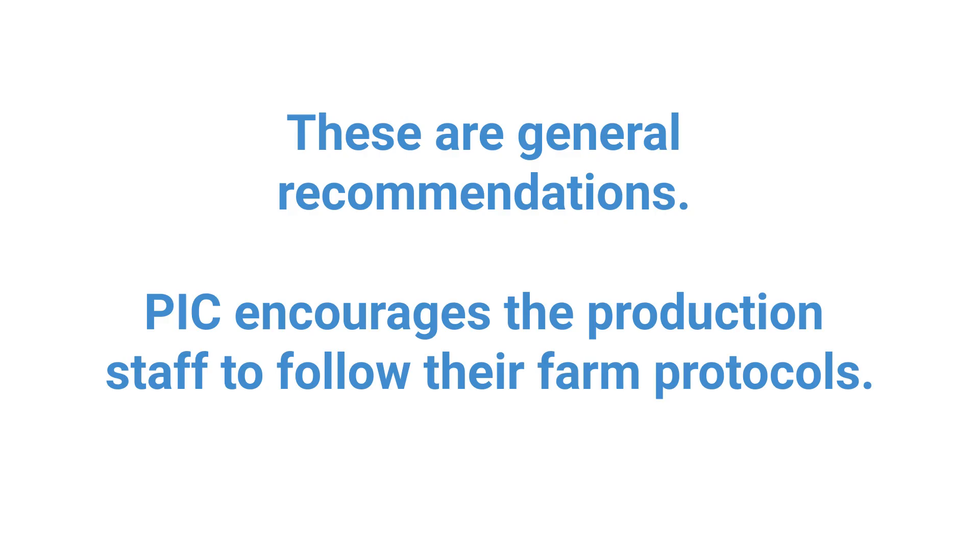These are general recommendations provided by PIC. PIC still encourages the production staff to follow the protocols that are specific to their farm.